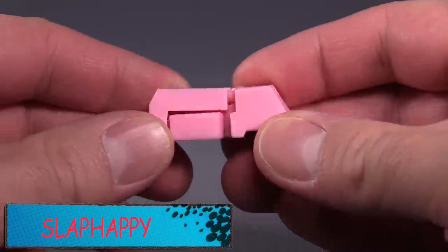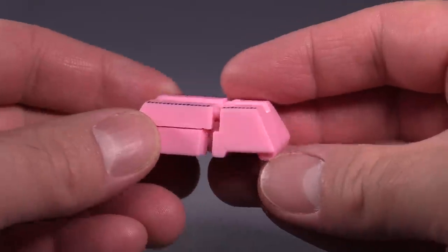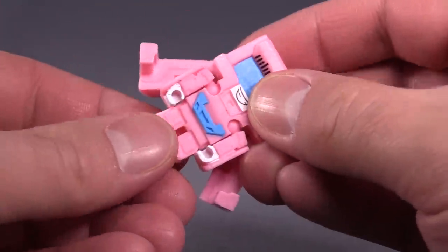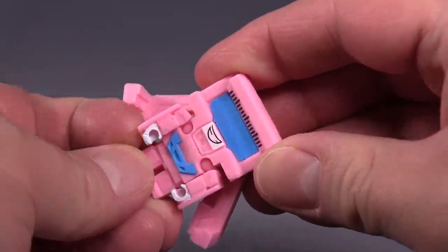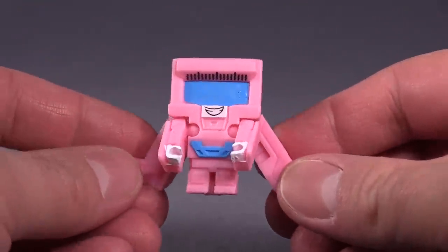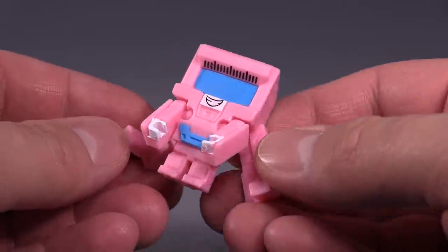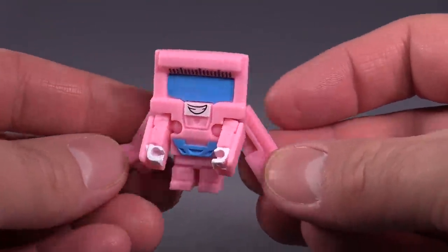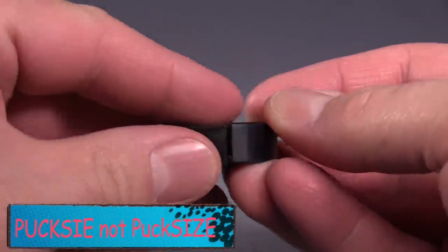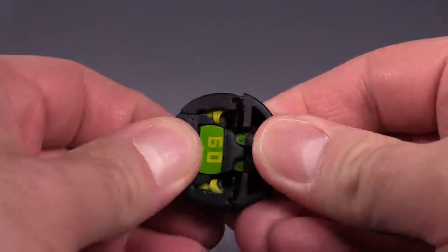Next up is Slap Happy — I think this is an eraser. This is not a tech thing, this is an eraser. To transform it, fold out the bottom parts, flip it upside down, and flip up the arms, and that's it. It's the weakest of all the transformations on the Techie team. I like the pink and blue — that works well — but it's kind of lame as a techie thing.